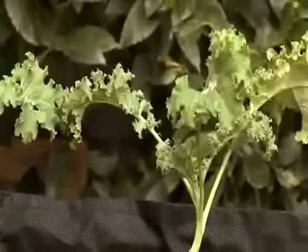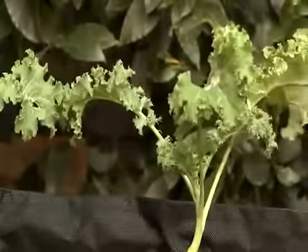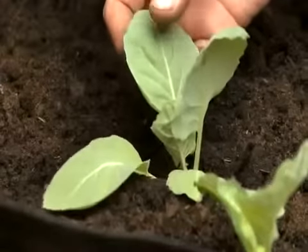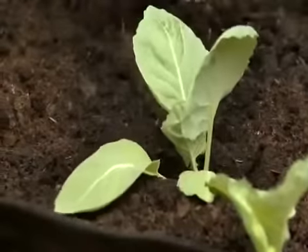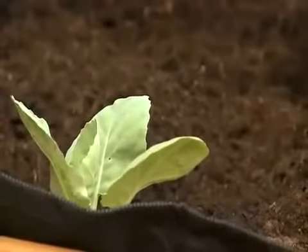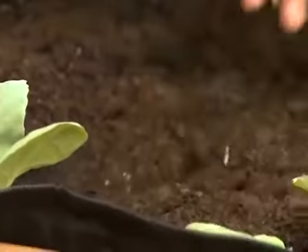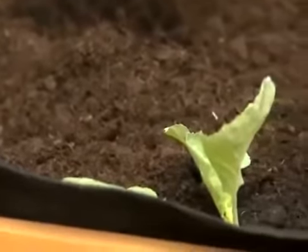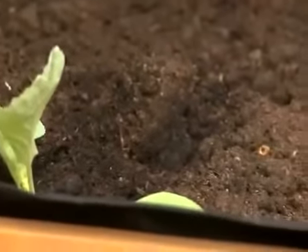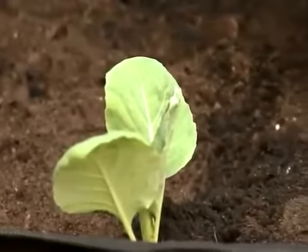Now I've got some lovely winter cabbage — just look at these gorgeous plants. I've grown these on in little trays ready to plant out. I'm going to space these around about eight inches apart, starting over here. Winter cabbage grows really well at this time of year — it's particularly hardy and ideally suited to this type of system.